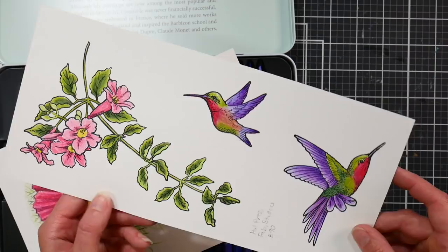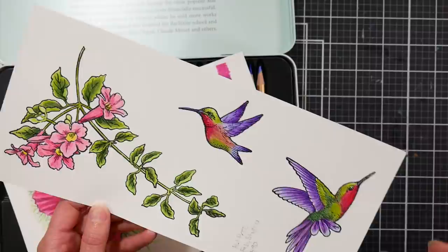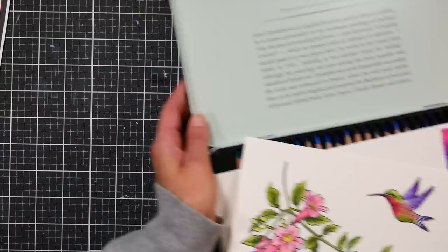I thought I was going to run into issues where I wasn't going to be able to build up the color, but once I added water and it picked up some of that wax or oil, I was able to go down with more color and get the vibrancy I wanted. That worked pretty well for me. Now let's look at blending spheres.